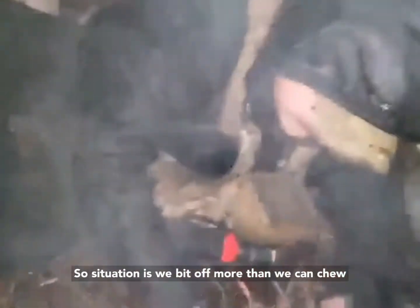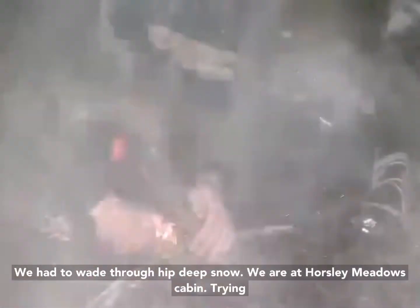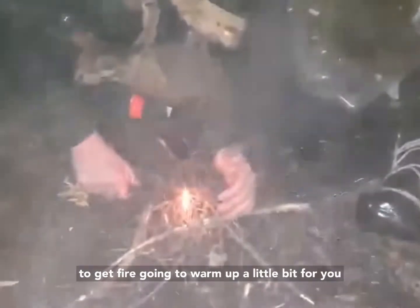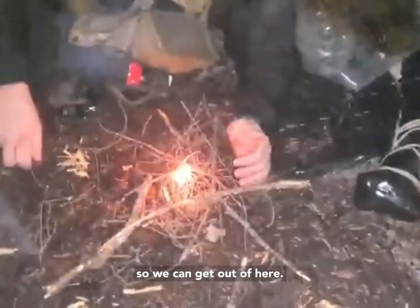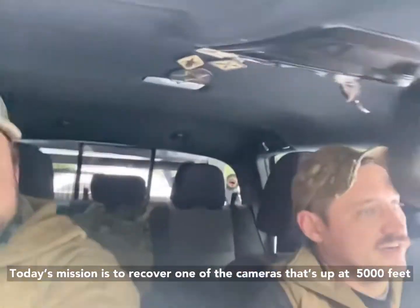So, the situation is we bit off a little bit more than we can chew. We got up here wading through hip-deep snow. We're at Horsley Meadows Cabin, trying to get a fire going to warm up a little bit before we have to head off and get below the snow line so we can get out of here. Today's mission is to recover one of the cameras, and it's up at like 5,000 feet.